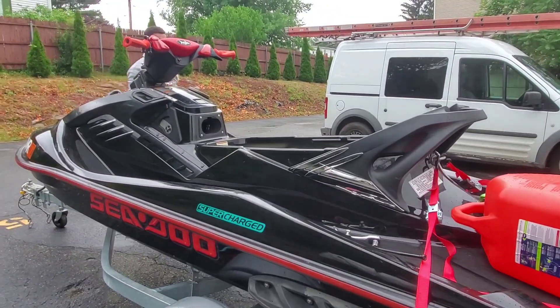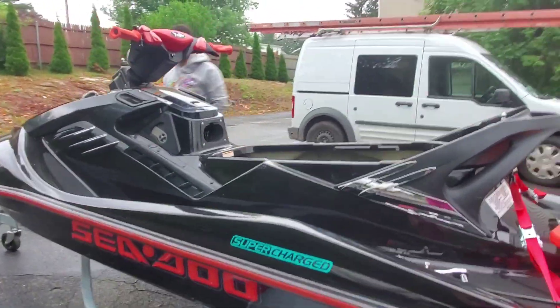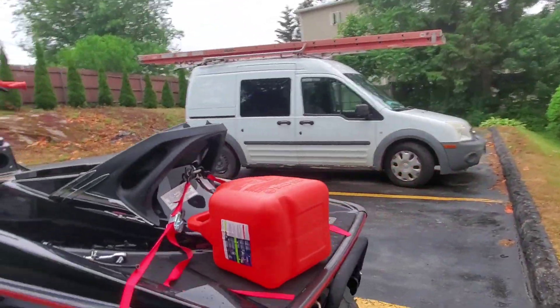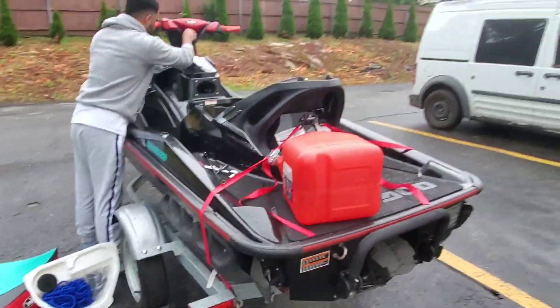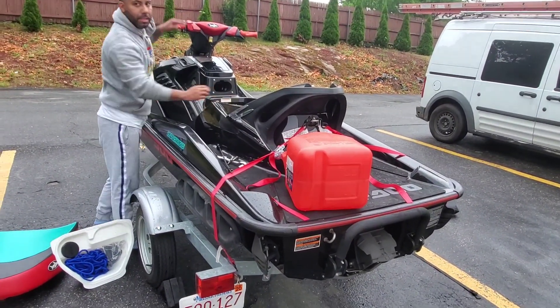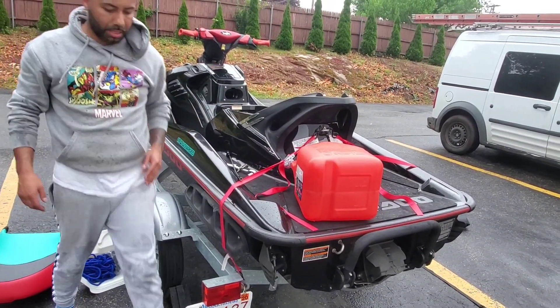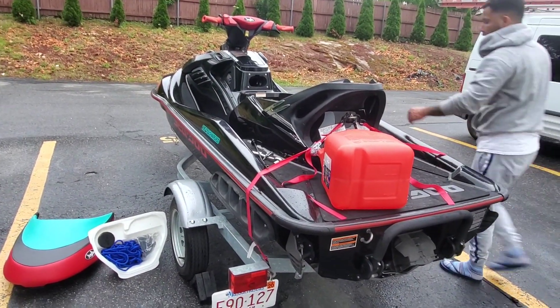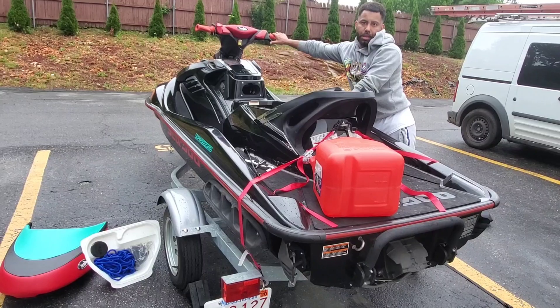That box is a bitch to take out. Go to the back. All right, I'm out.